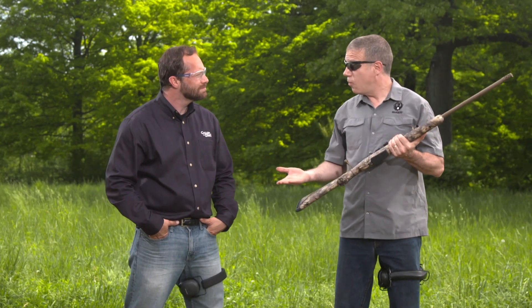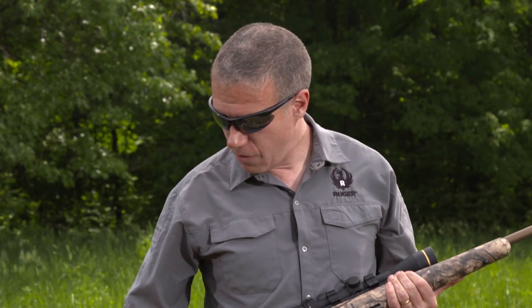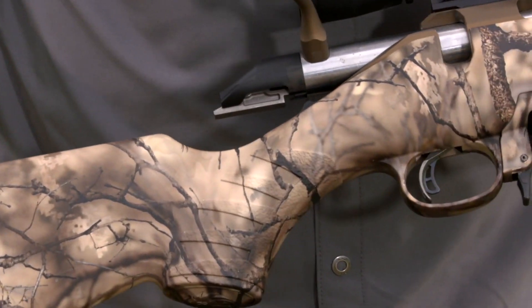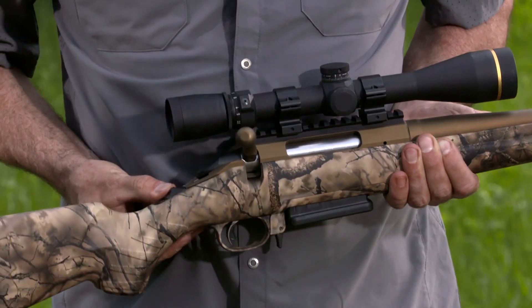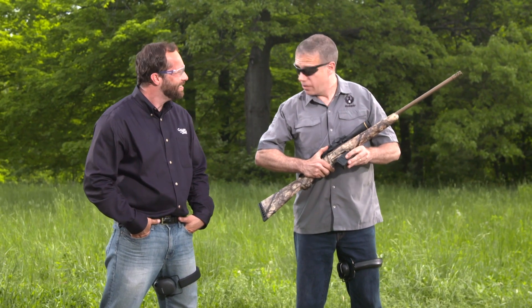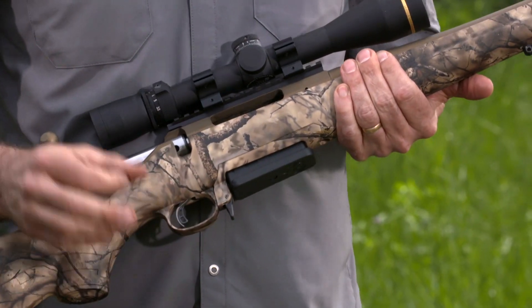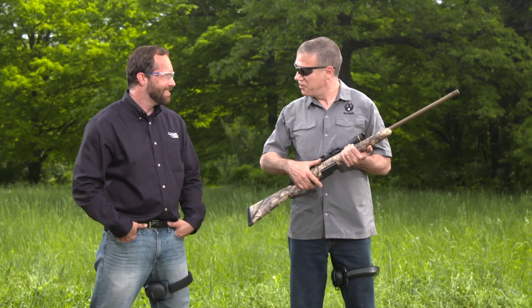The Ruger American Rifle's been out for a while — been a super seller for us, and for good reason. It's got a lot of good features; it's a great shooter. We start off with a nice soft rubber butt pad, a lightweight composite stock. It's a one-piece bolt with a 70-degree bolt throw, so it's really easy to run. We've got dual cocking cams — makes it even easier. Notice we have a tang safety here, so that's ambidextrous as well. This model now has an AI-style magazine; the .308-style cartridges now come with this AI-style. This one's in 6.5 Creedmoor — it's hard to make a Creedmoor shoot poorly. These things shoot great, and they're just really hard on deer, too.